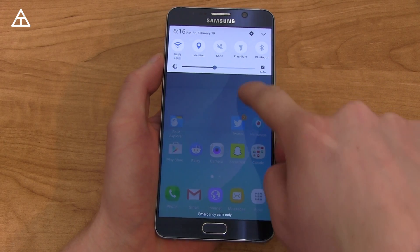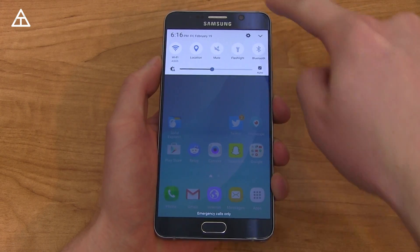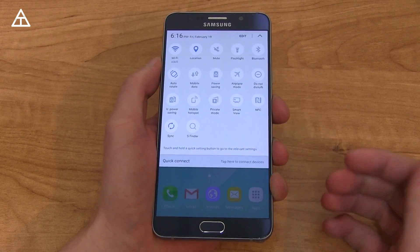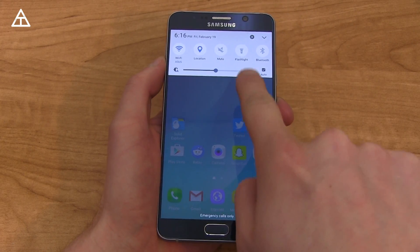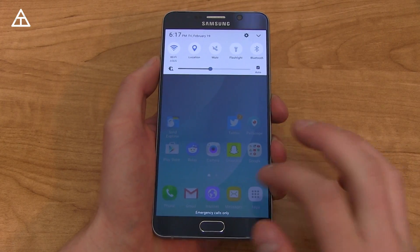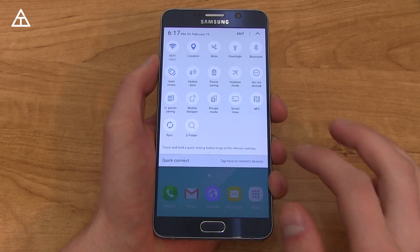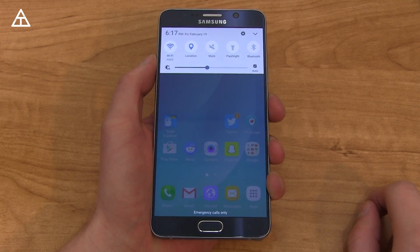Speaking of that pull-down bar, it did get revamped. You'll see a nice little animation where the icons get a little bit smaller and a little bit bigger. You can now swipe down twice to get to all of them, and of course rearrange them. There's quick connect that you can add, and brightness is there as well. You can also use two fingers to get to all of them at once, and you can still swipe from left to right to get to these quick toggles.